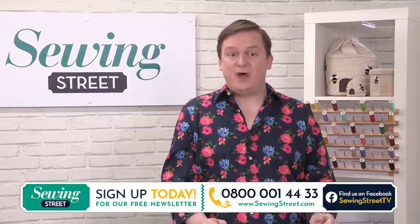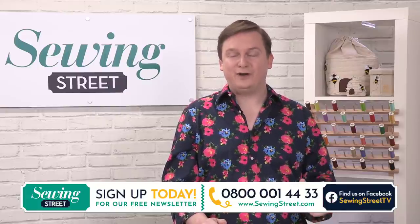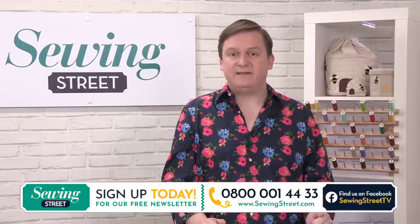The website, as many of you know, is www.sewingstreet.com. Brand new show on a new channel, available on channel 74 or 670 on Sky.